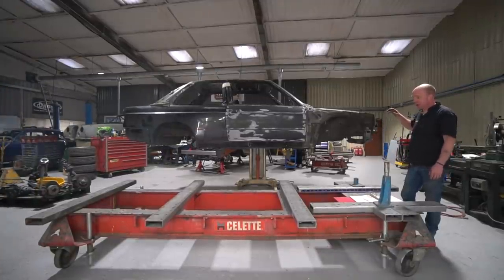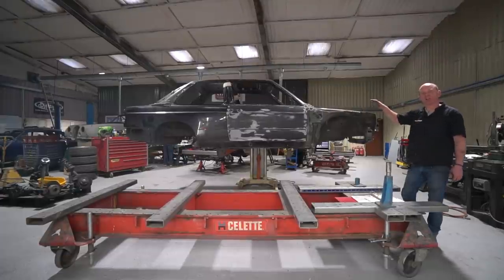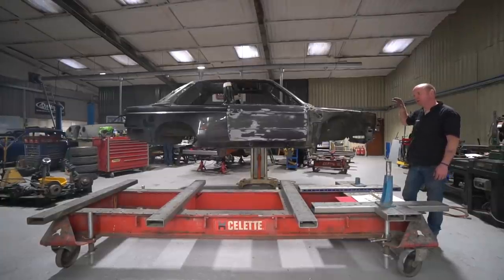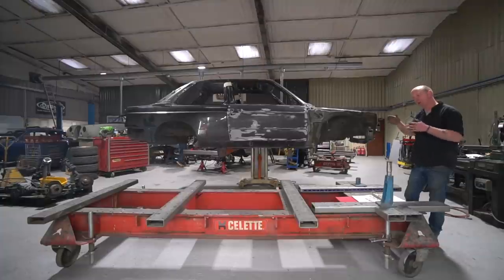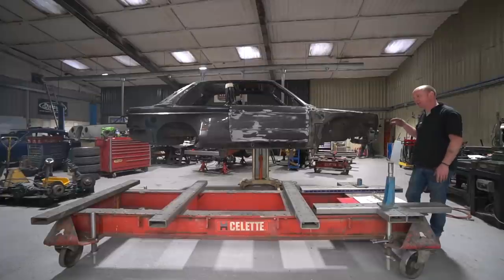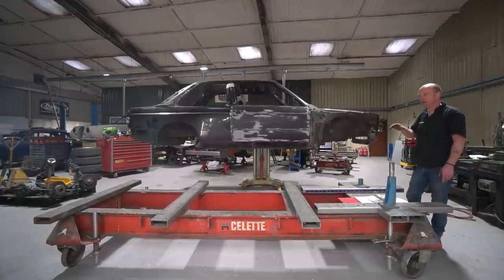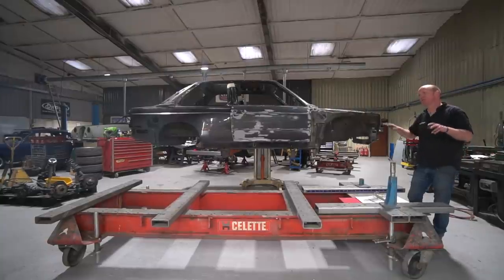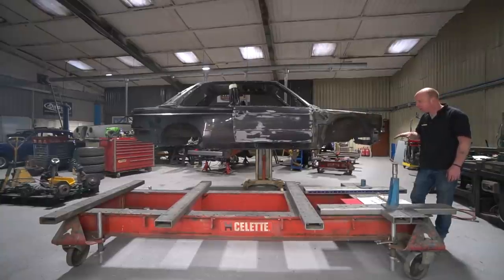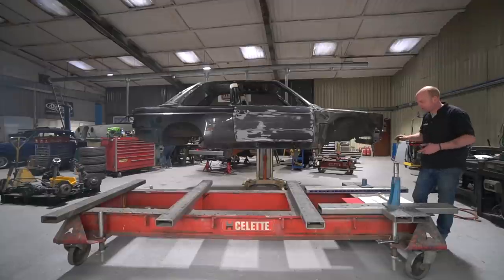We use jigs for alignment of chassis and various tasks that require precise alignment for most of our vehicle builds. As we've touched on stripping the car down, cleaning up, and done a little bit on welding, now seemed a good time to talk about jigs. It's something a lot of people don't deal with at home, and there's a bit of mystique about putting a car on a jig and what that involves, so we'll talk about what it involves and why we do it.